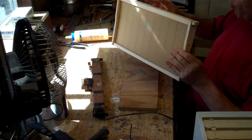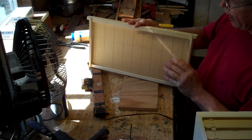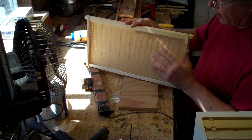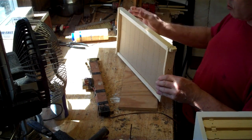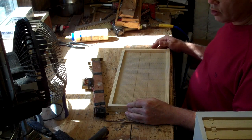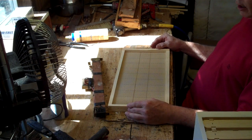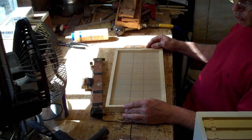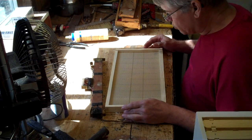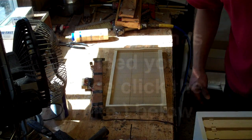I cannot emphasize how important it is — when you put this frame into your beehive, please be sure all this foundation is nice and straight and in the center of the frame. You'll be so glad you did. If this video has helped you, please click like, and if you have any questions or information that would help others in the future, please let us know. Thank you, and happy beekeeping from Durham's Bee Farm.